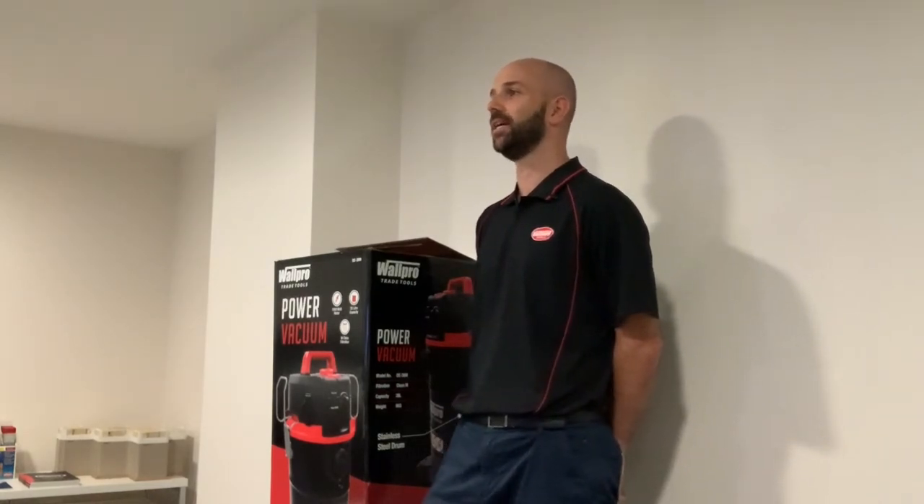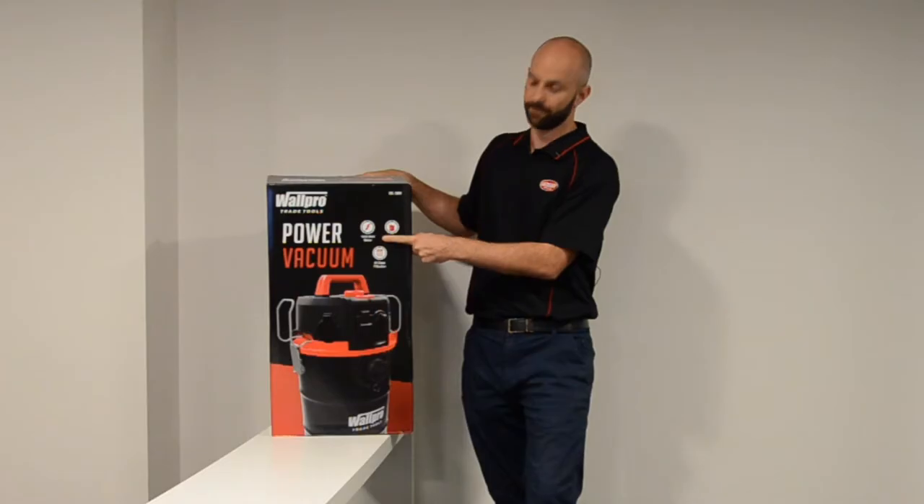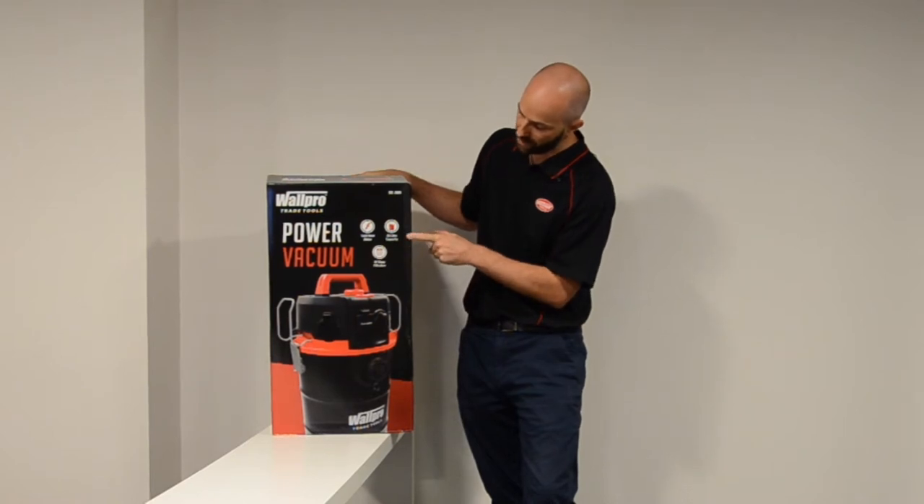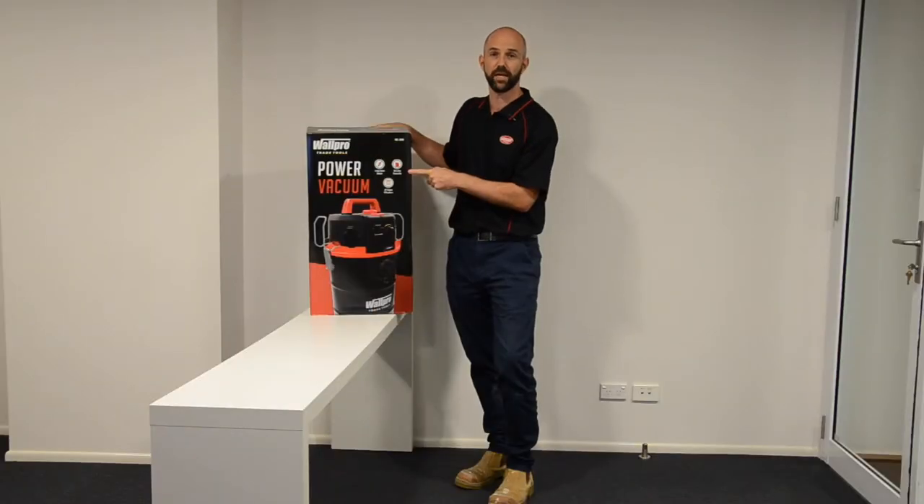State's work health and safety authorities recommend that plasterers use an M-Class for dust extraction. We've got a 1500 watt motor, we've got the M-Class filter, and we have a capacity of 38 litres.